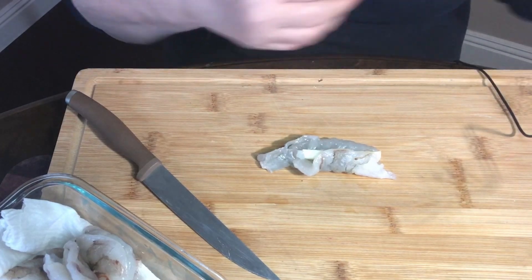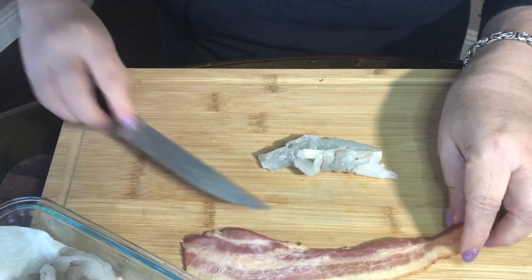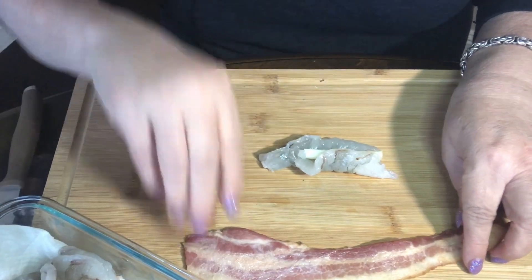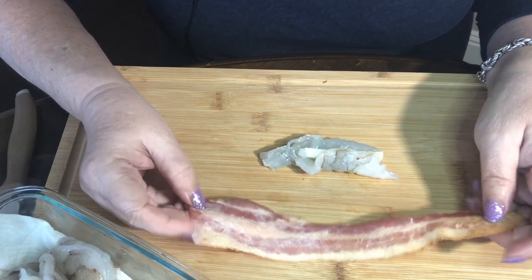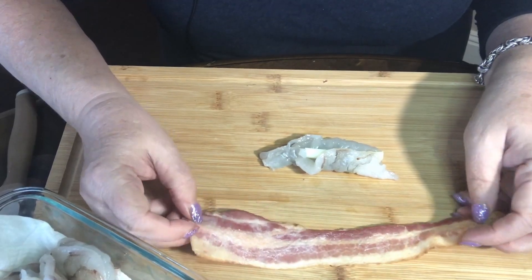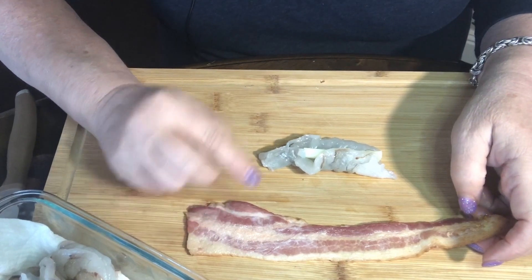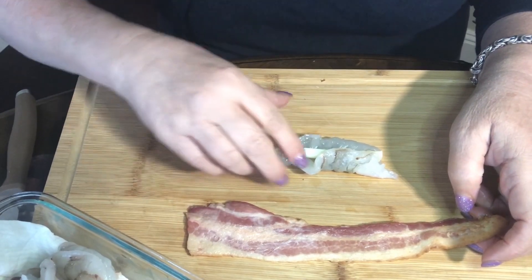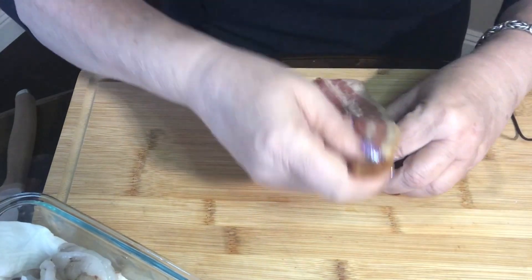And then I have bacon. Now this is not raw bacon — what you need to do is put this in the oven at 350 degrees for five minutes so that it's partially cooked. Because if we wrap the shrimp with raw bacon, the shrimp is going to get cooked way before the bacon is done. So if we partially cook the bacon, it's going to turn out a lot better.